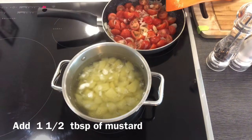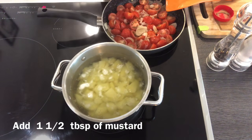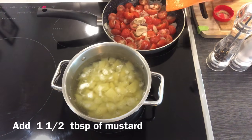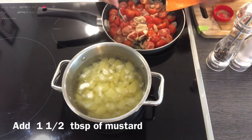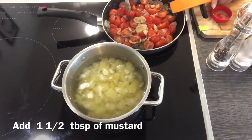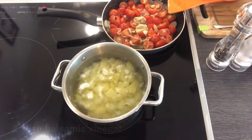Now add one and a half tablespoon of mustard, one tablespoon of balsamic vinegar, and one teaspoon of sugar. The sugar can help to minimize the sourness of our tomato. Then add some salt and pepper to taste.